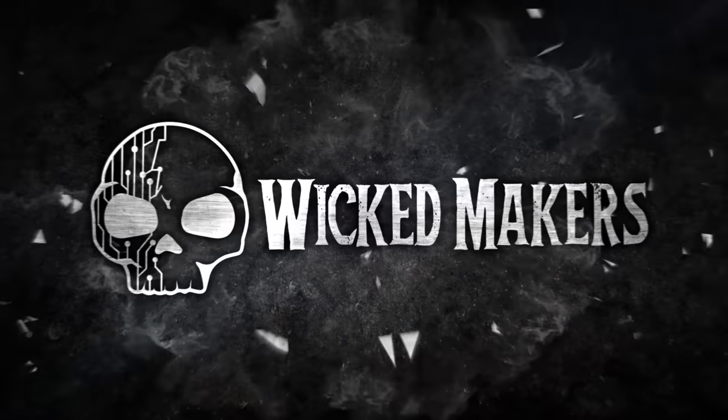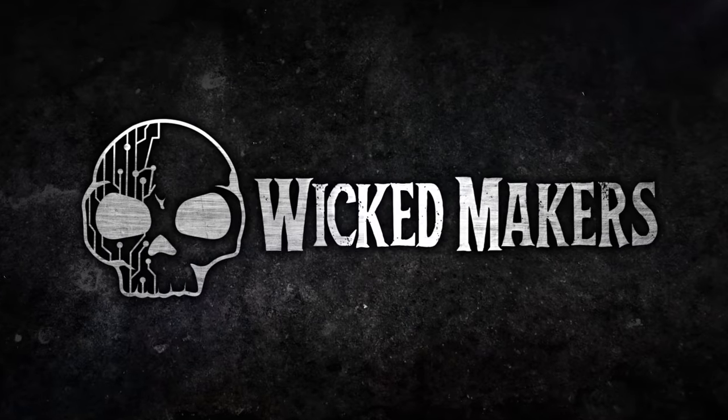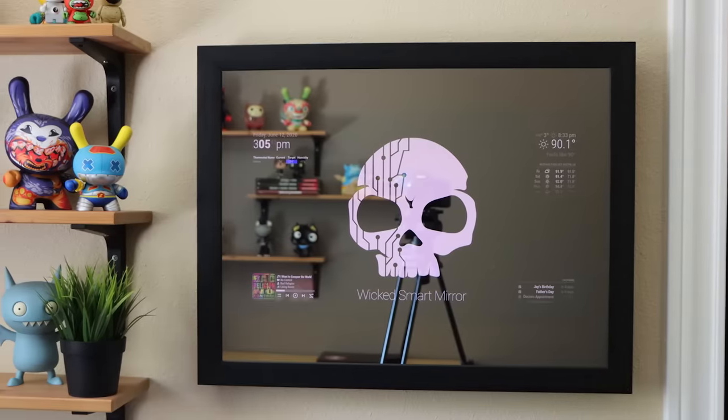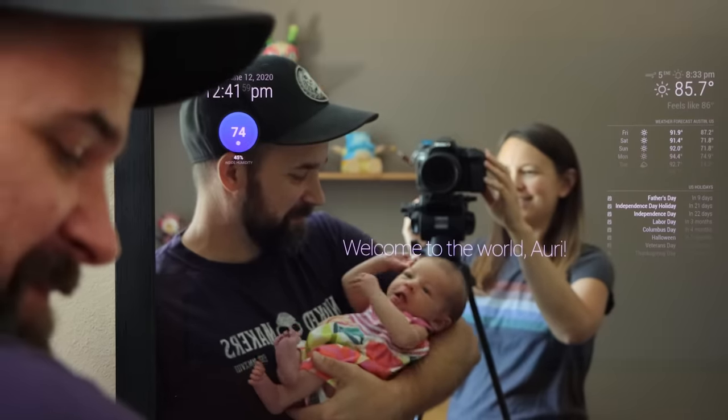Hey, I'm Jamie. And I'm Jay. And today we're going to build a smart mirror. A smart mirror is basically a two-way mirror that allows you to see not only yourself, but whatever's happening on a screen behind the mirror.